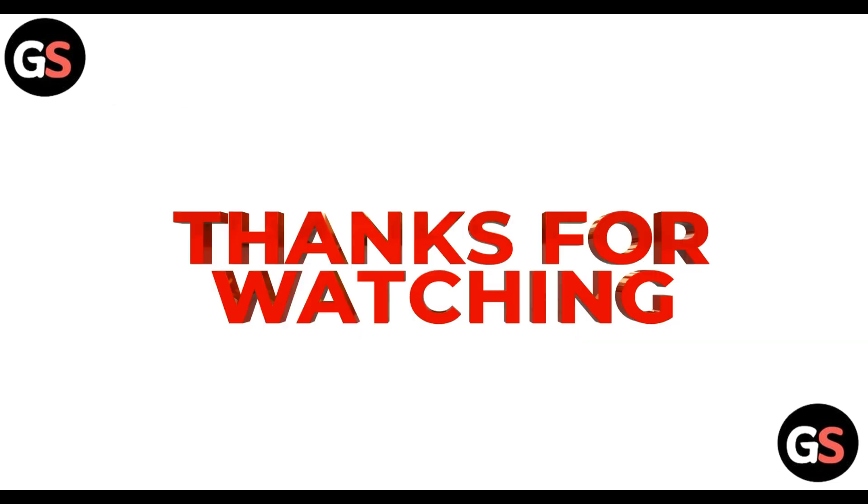If you like the video, do hit the like button and don't forget to subscribe to our channel. Until then, take care, bye!